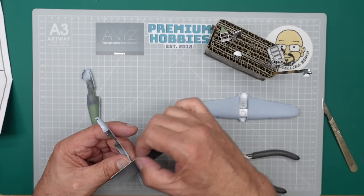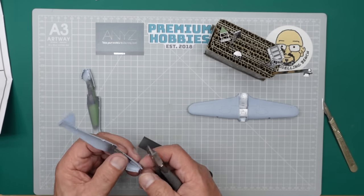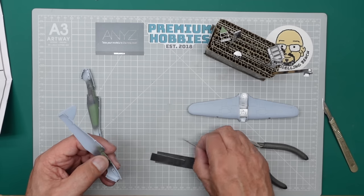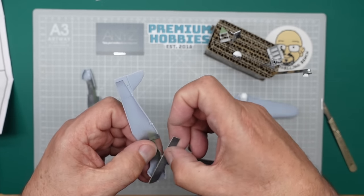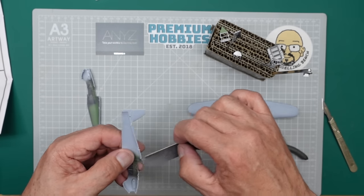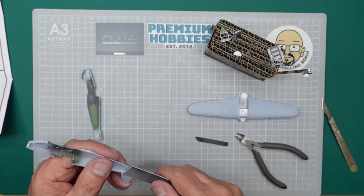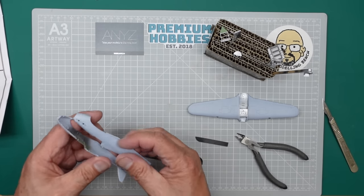We can sand away these sprue nibs and use our pencil process if we want. Now on here we've got all these pins so we can't easily sand it. What we're going to do is get one of our narrower sanding pieces - we cut this one up. With that resting in between those two pins, we can just sand away to our heart's content. That's going to make sure that's all nice and flat. Also note that the tail on a Hurricane is not in the centre - it's off to the port side. Always worth remembering.